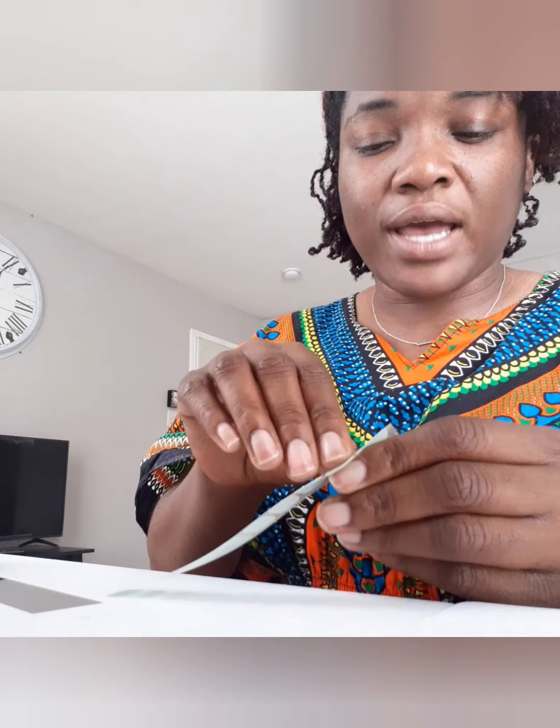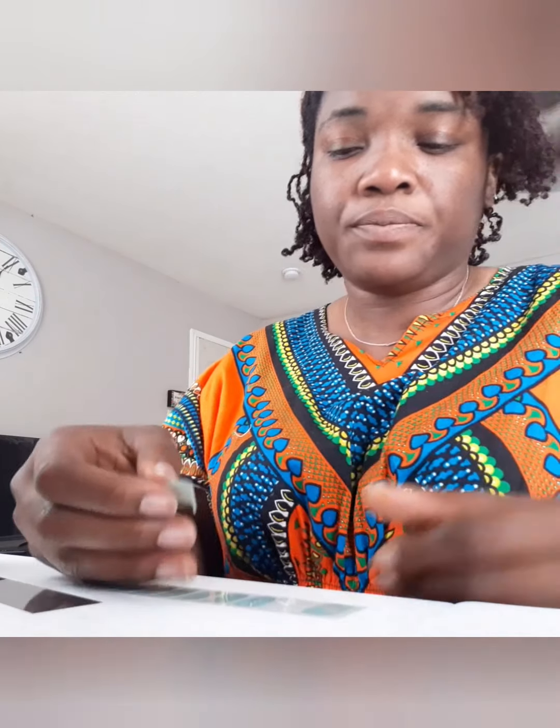I have a pretty wide nail bed, so I just took one off — this is going to go on my thumb. Our fingers are not all the same; like my right side is more narrow, and my left side has a little bit more of a wider nail bed.